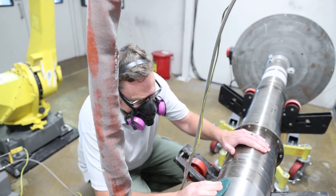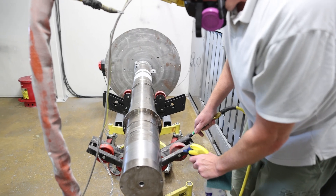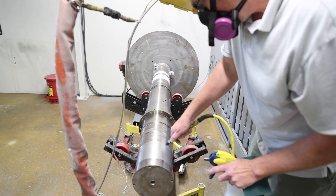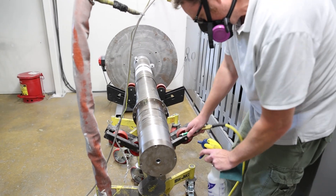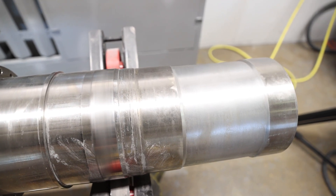Do you do all that here or does it go back to the machine shop? We do it here. We have a small machine shop over on the other side. As soon as we're done with the pieces, we take them over there and he machines it down to whatever the size is, and then it's usually good to go by that point.